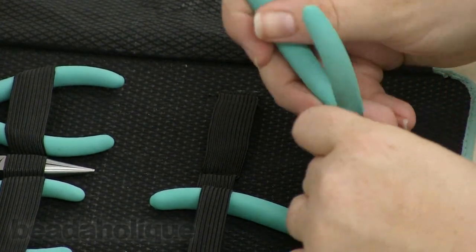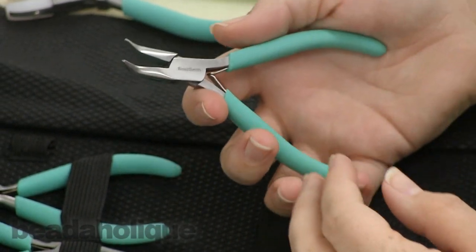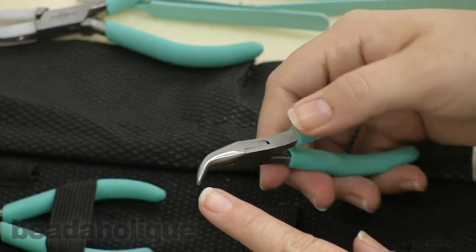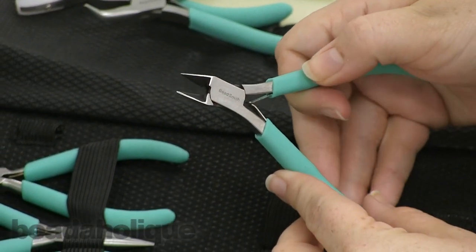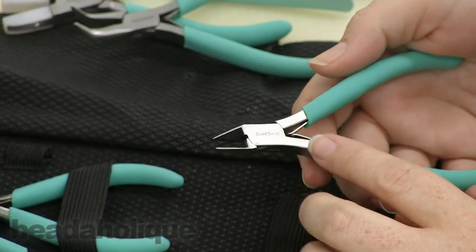We also have our bent chain nose plier — again nice and petite, but I like it. It helps you get into a smaller space if you're doing jump rings or what have you. And we have a small pair of flush cutters, helping you cut head pins, wire — whatever. It's actually a pretty decent cutter.